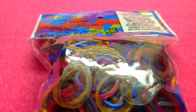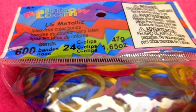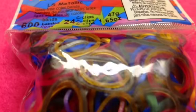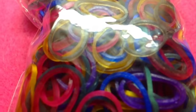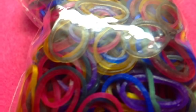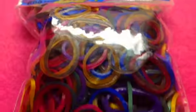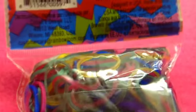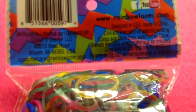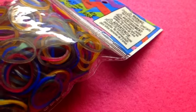The first package of bands I got are LS Metallic — there are 600 bands and 24 C-clips. These are latex-free colored bands and I actually ran out of these because this color is really nice. I like to use the silver and the gold. Here's a look at the front and the back. On the back it has the Rainbow Loom website and the C-clips. That was my first bag.